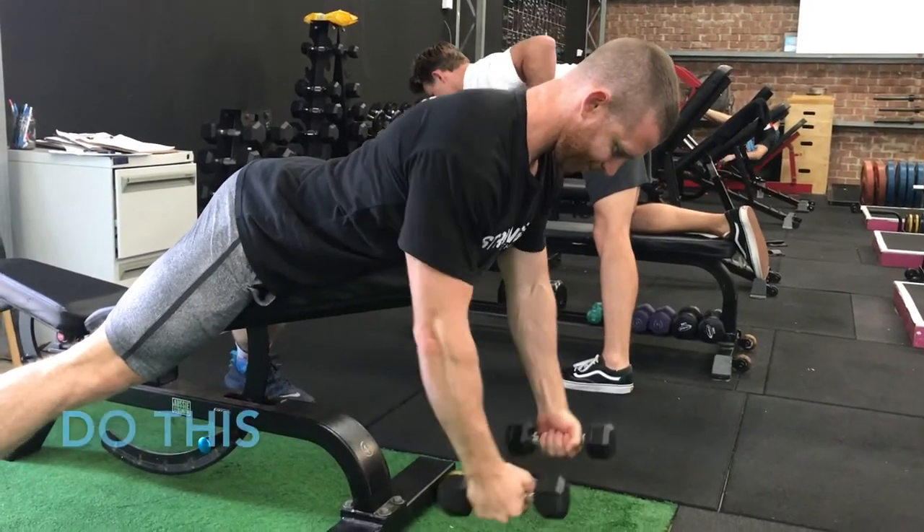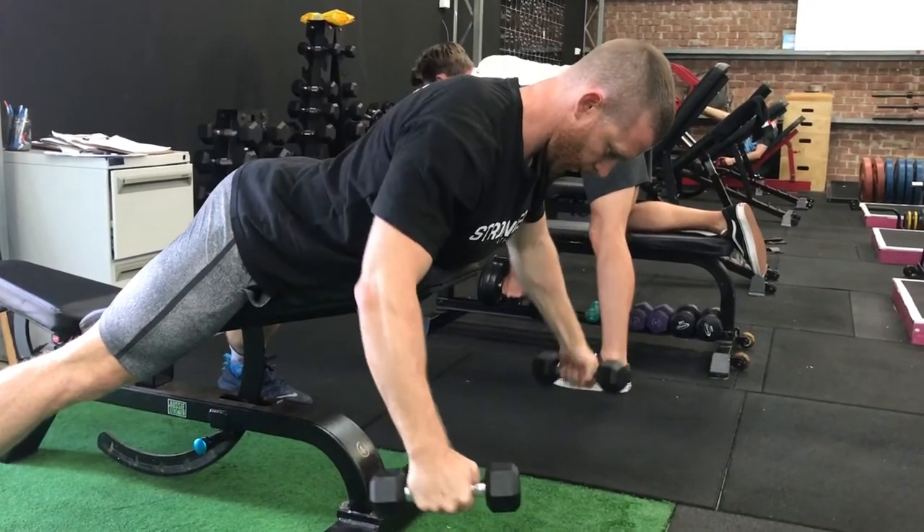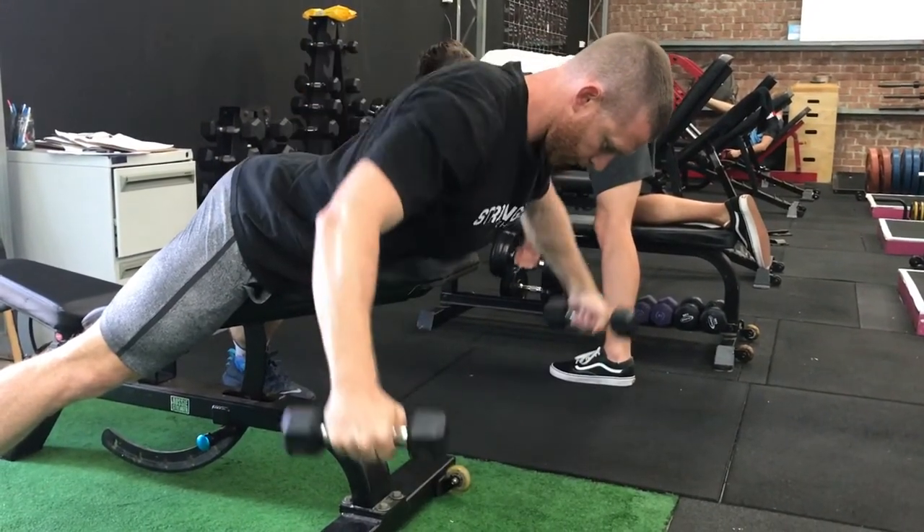At the top of the movement, we're looking for the elbows to line up with the shoulder joint, and we're looking to drive the whole thing from the shoulder blades — like we're trying to pinch a fly back between them.